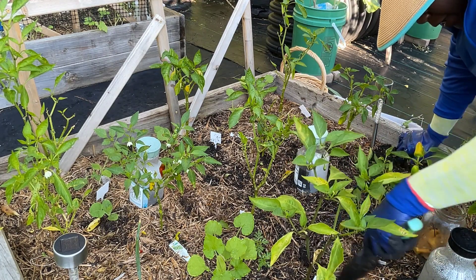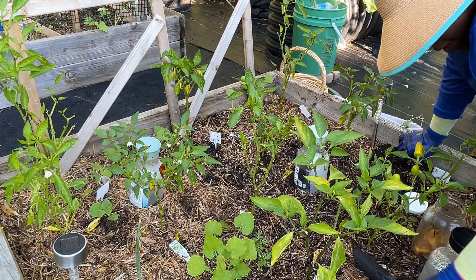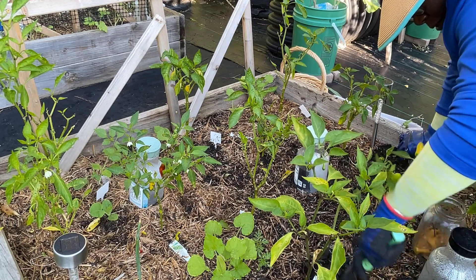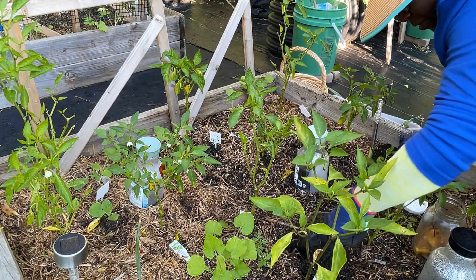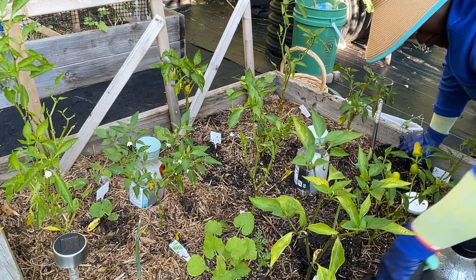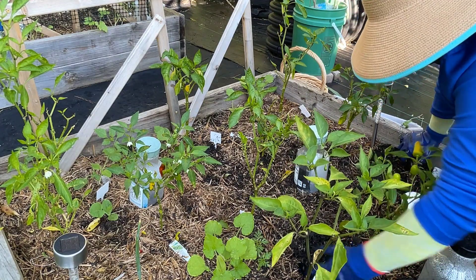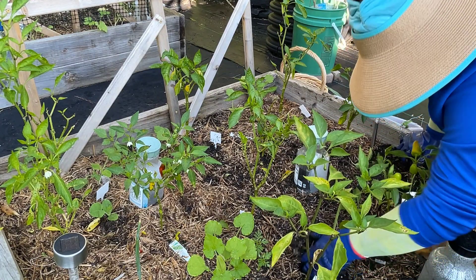If you don't know who I am, this is Tish just doing what I do — subdivision gardener. This morning I'm out here watering as well. My soil is still damp but I want to make sure it stays that way and doesn't get dried all the way down at the roots.